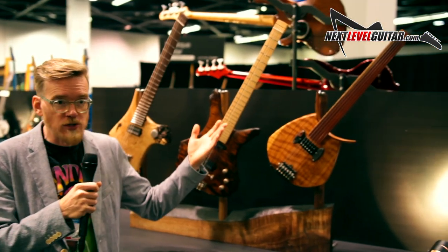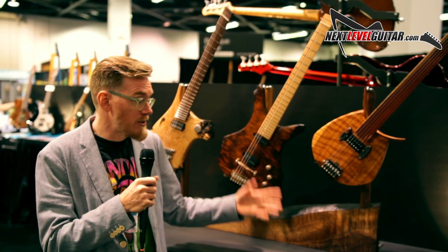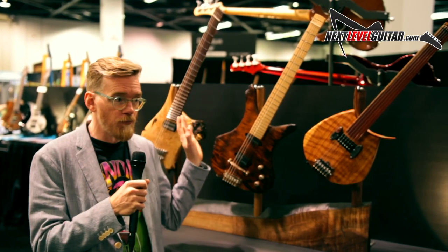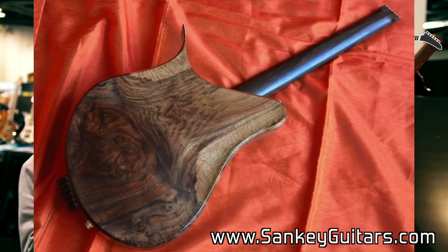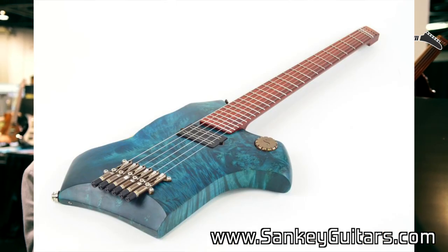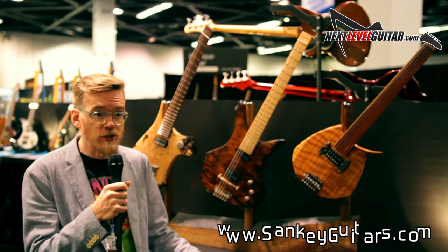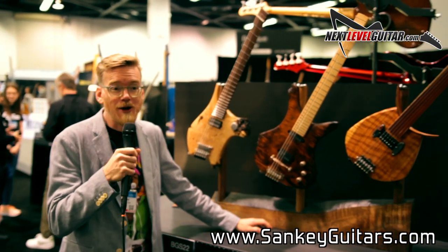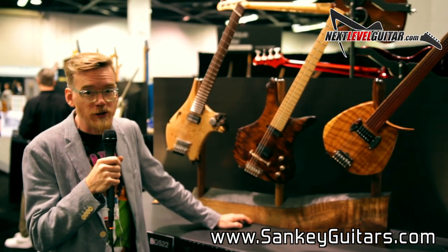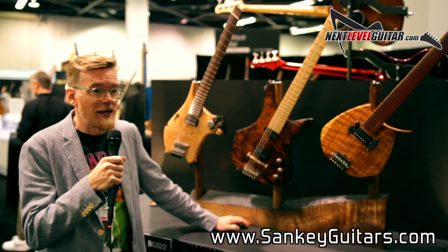depending on whether they're solid body electrics like these ones, or I also do some arch tops and acoustic guitars. If you want to see more examples of what I do, I have plenty of photos online at sankeyguitars.com. You can see what I do, and if you like the look of something, get in touch with me — maybe it or something like it could become yours. You can follow me on Instagram at sankey_guitars, I'm on Facebook as Sankey Guitars, or visit my website, sankeyguitars.com.